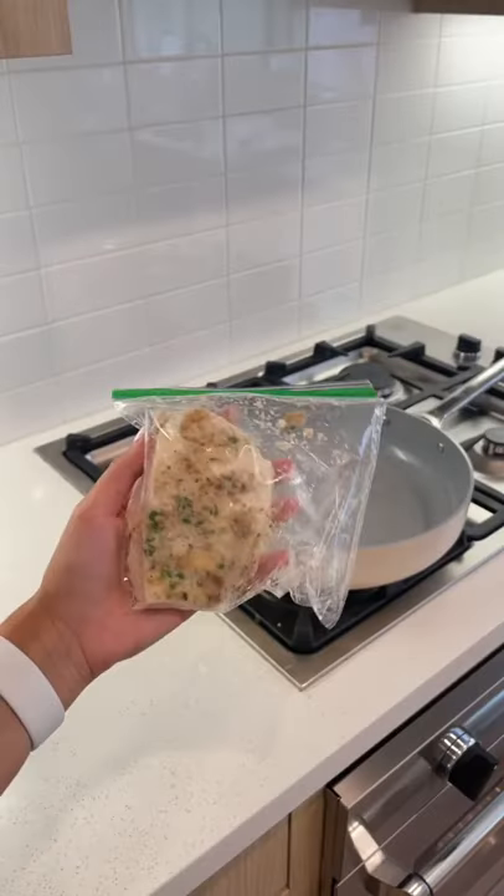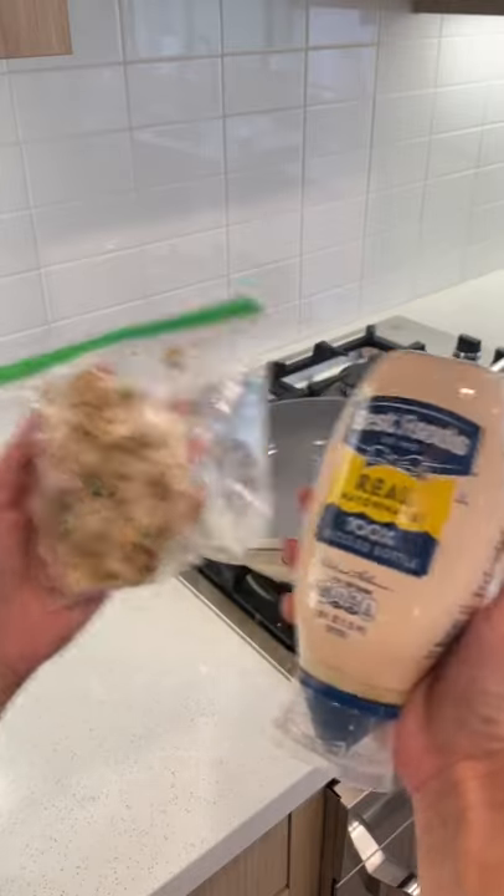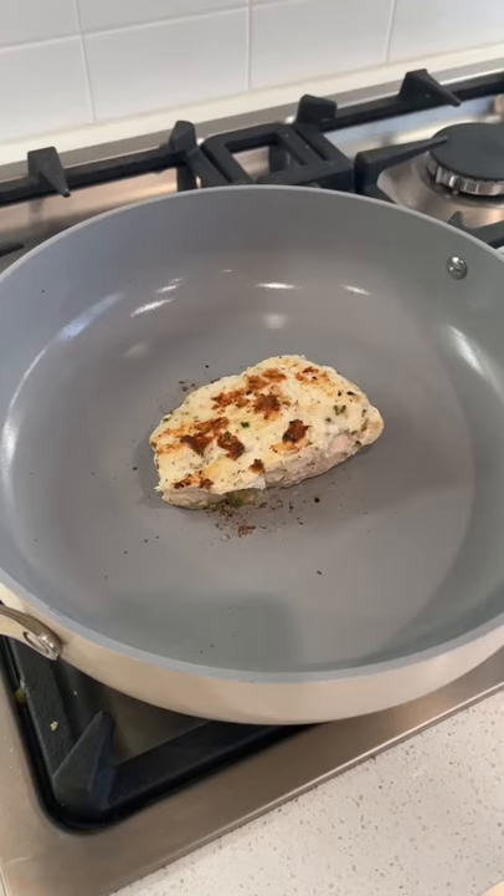Pro tip: next day leftovers are just as good. Add a little more mayo and pan fry it to bring back the tender, juicy flavor.